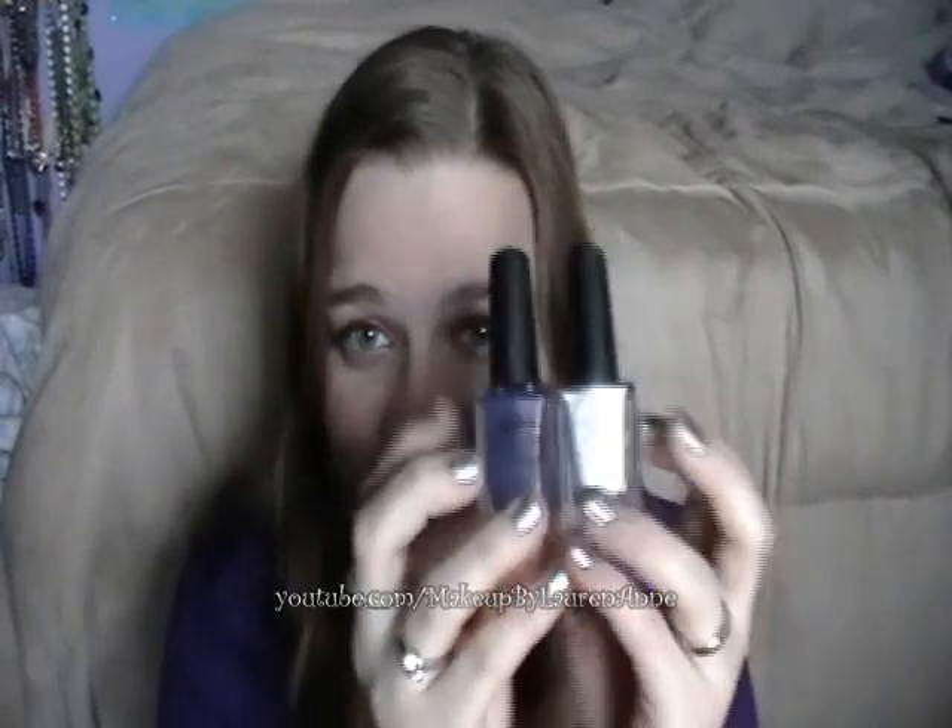So those are my thoughts on the Sally Hansen Salon Nail Polishes. Tell me what you think of them, what your favorite nail polish is, anything you'd like to talk about — just comment below. Rate, comment, favorite, subscribe. Thanks for watching, and have a great day. Bye.